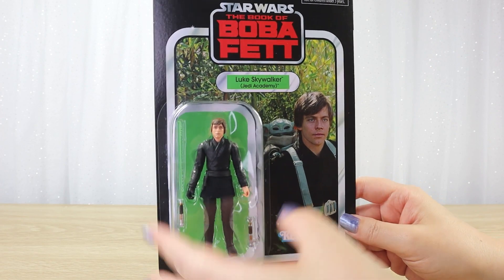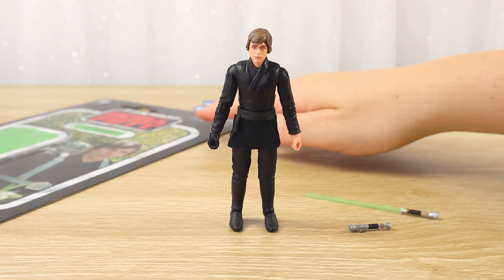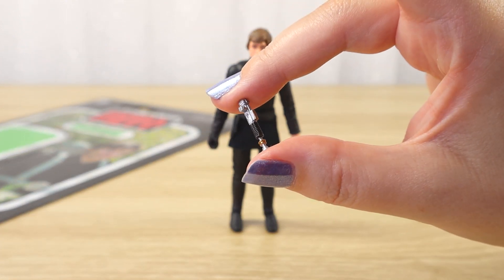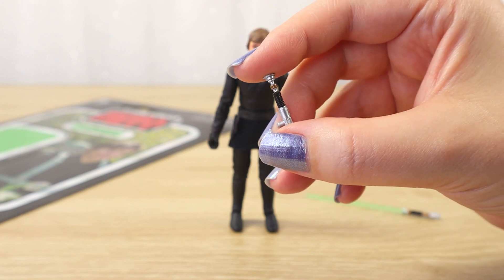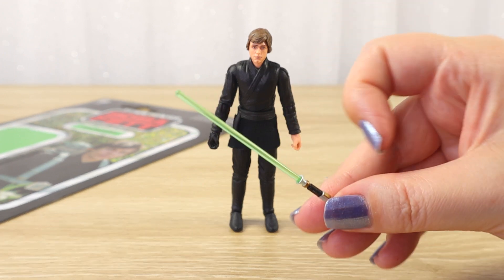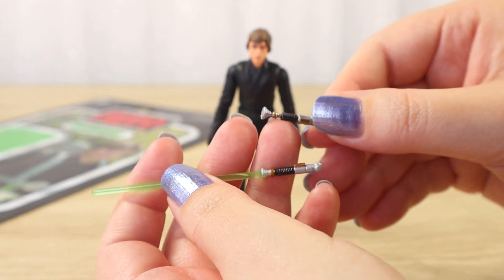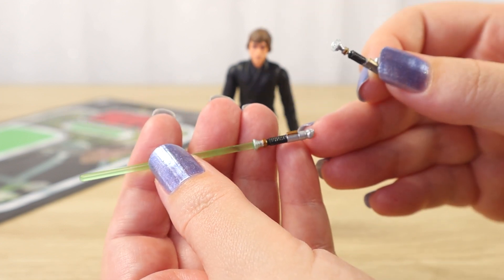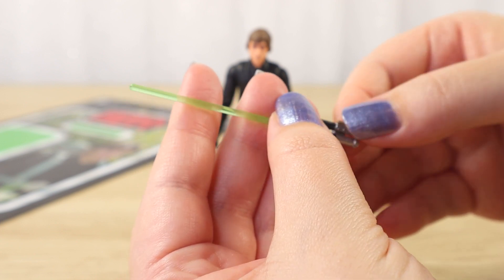This one is going to be opened, so let's carefully remove the bubble and take a closer look at the figure. Luke came with a tiny little lightsaber hilt that has a peg for attaching to his belt — nicely detailed, mostly silver with some black and a little bit of gold. Then we have the lit lightsaber version with a nice green blade, nice and straight. The hilt feels quite different to the lit version — this one has a very skinny section, whereas the lit one doesn't narrow as much because the blade goes all the way through. They're very different lengths as well.